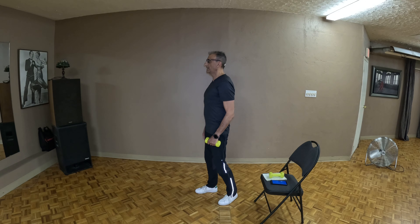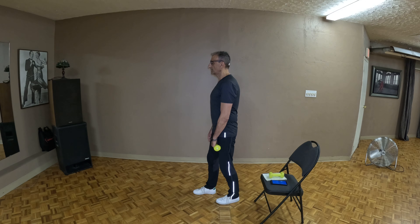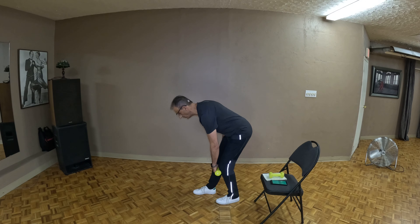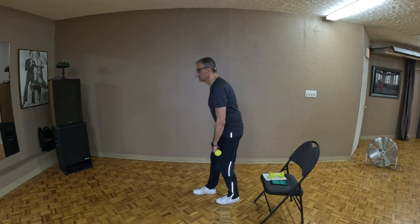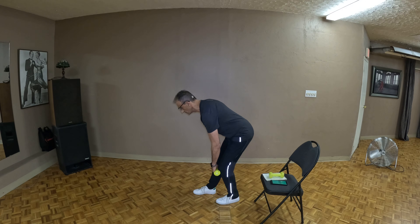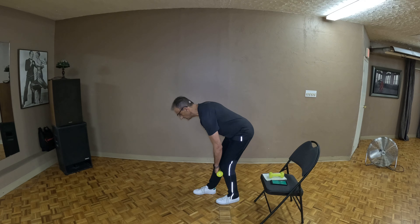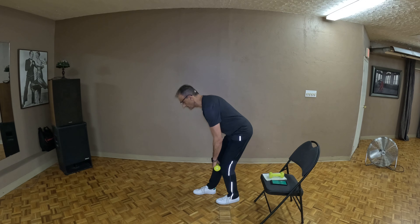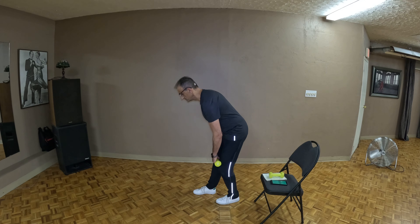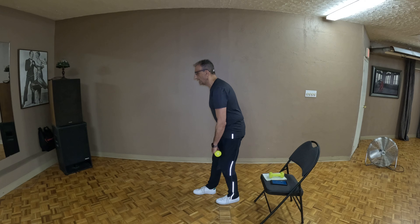Now let's do it on the other side. Roll those shoulders back and down, switch the weight, get into this staggered position. Let's get ready to go — wait for the timer. And down we go. Rest is important. Pull it back up. Fold — once the wrist passes the knee, you pull it back up with intention. Fold and back up. Let's finish that off and bring it up.